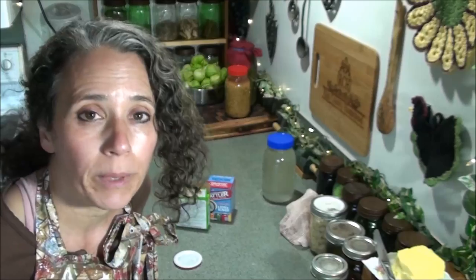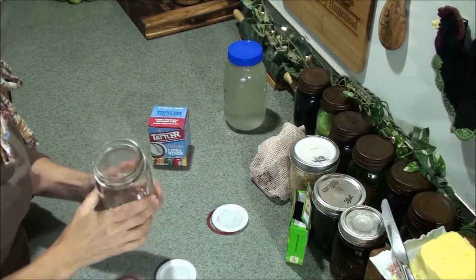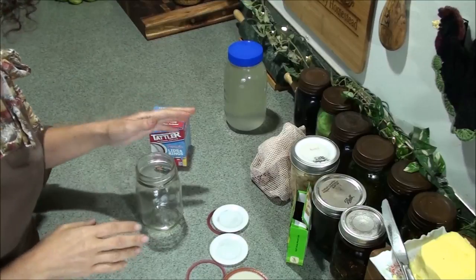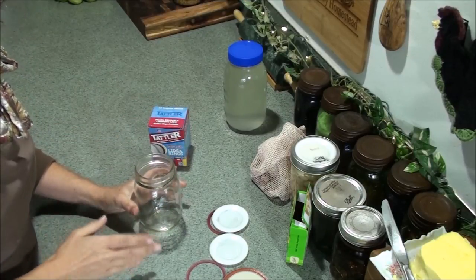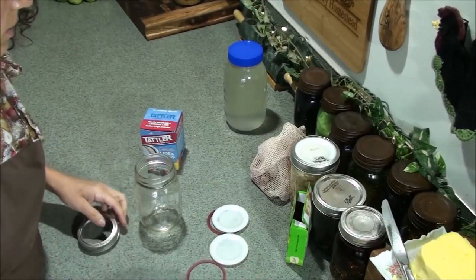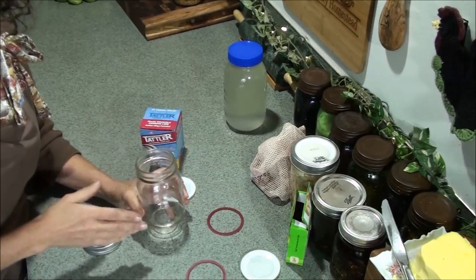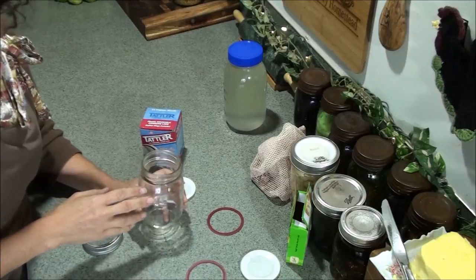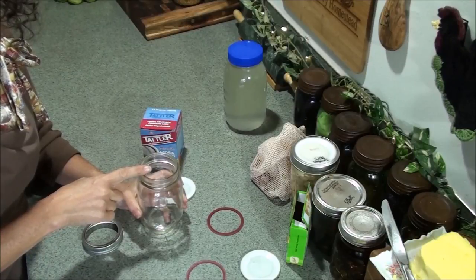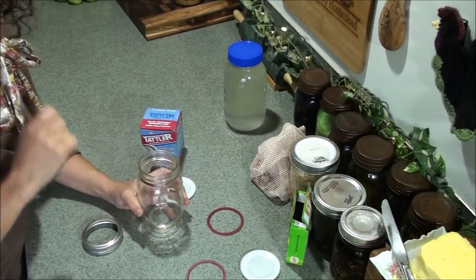Now let me go over a little bit on the Tattler lids. I did talk about them in a more recent video but I'll go over more detail here. Using Tattler lids can be very confusing. To get a good seal, the trick is in two parts: how you put the lid on before you put it in the canner, and what you do with the jar after you get it out of the canner.